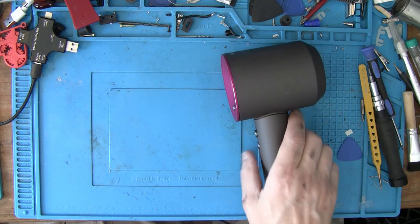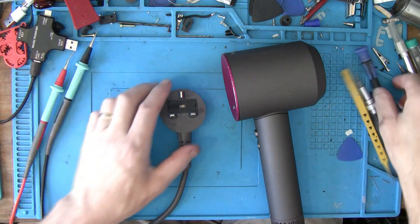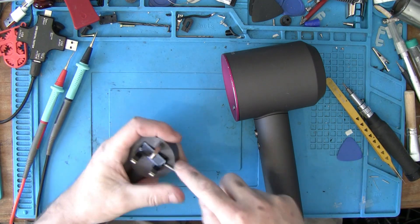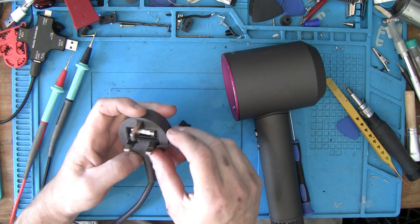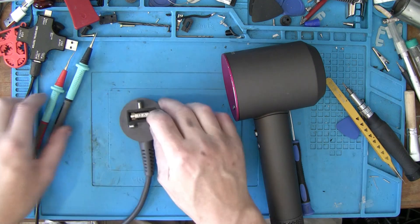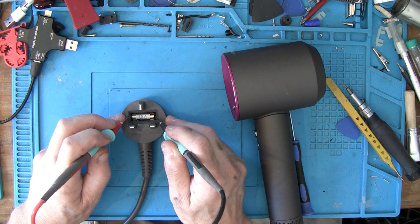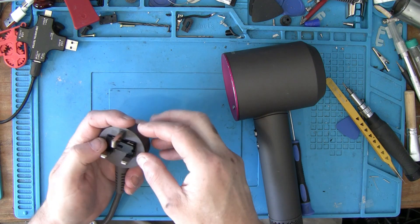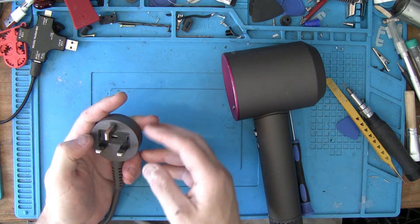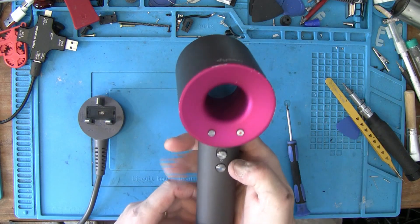That's not doing right, so let's test the fuse, see if the fuse has gone. It's a 13 amp fuse. The fuse is fine, absolutely fine. Next thing will be to take the case off.